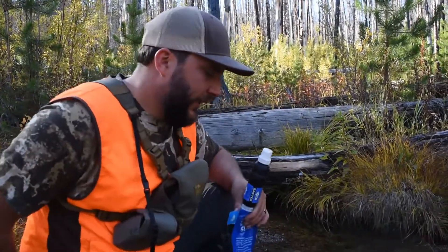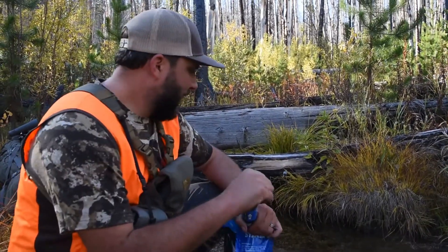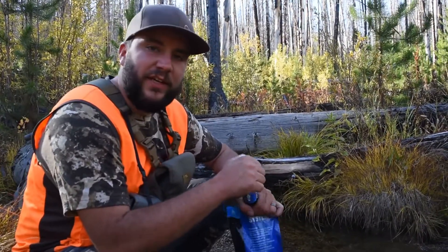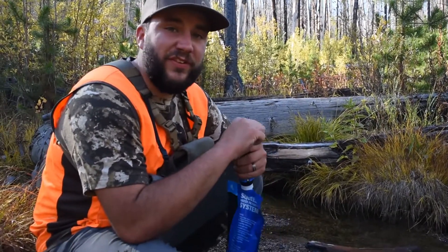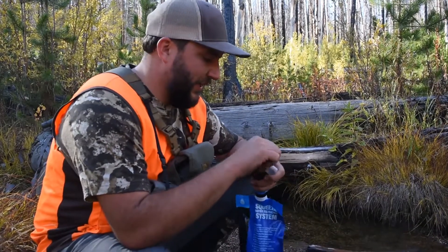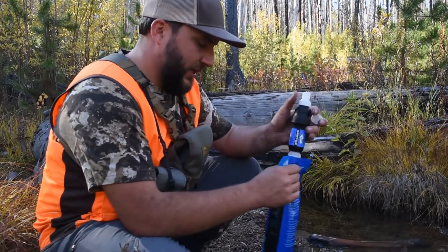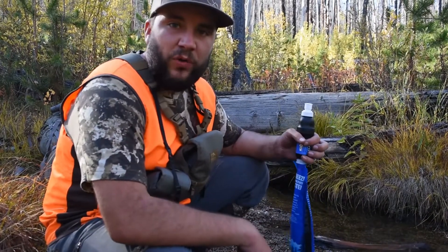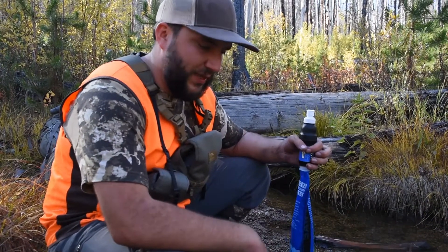This year we're using the Sawyer Squeeze. Zach has had a lot of success with it over the last couple weekends, so we're just gonna fill it up and hydrate. It takes no time at all — get it out, fill it up, take some sips, and keep moving.